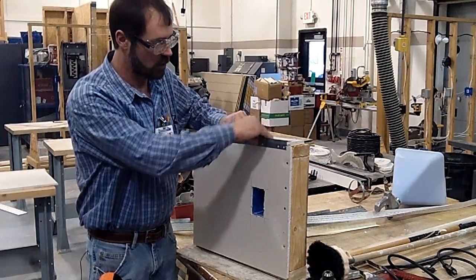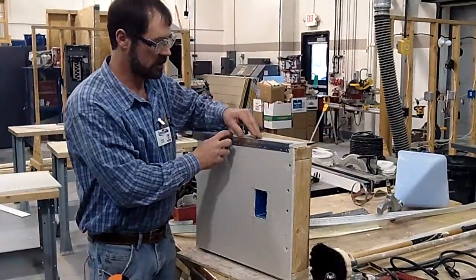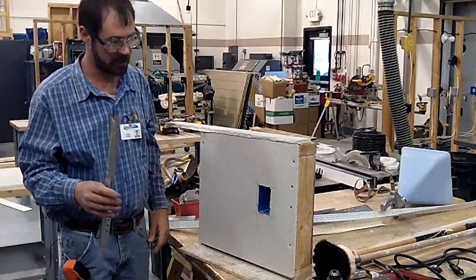This stuff is really hard to get on there square, so the more you have there to work with, the better it is. This is your corner bead. We'll go over installing this a little bit later.